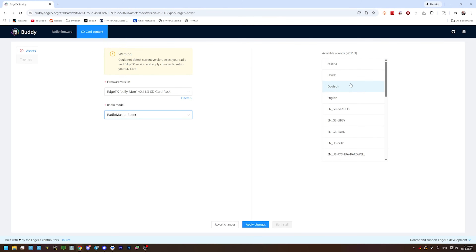And if we want to, we can select a sound file. GLaDOS — heck yeah! I'll always accept that. GLaDOS or Joshua Bardwell? Who do I like better? GLaDOS, clearly.